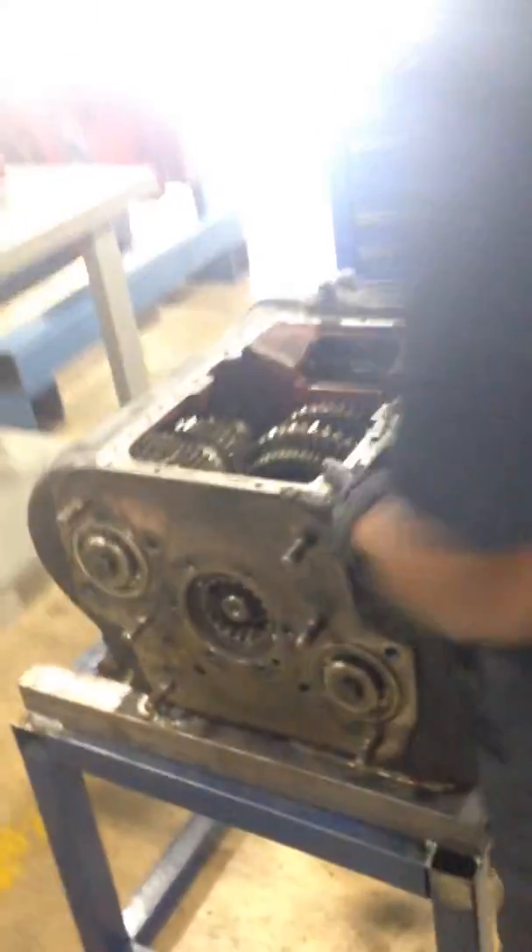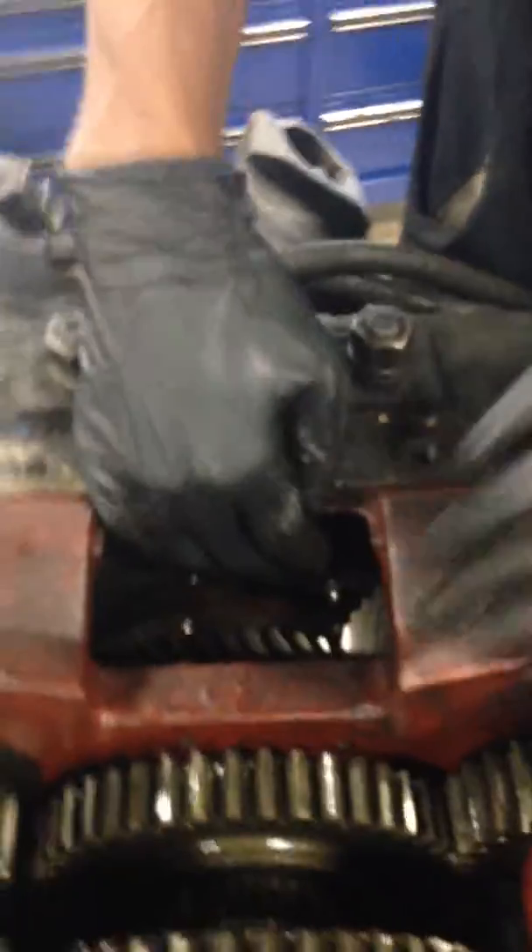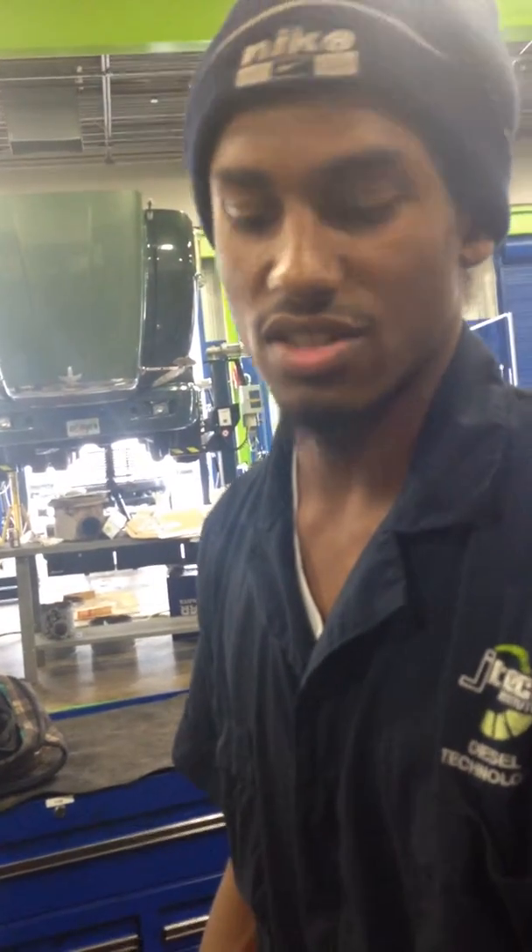Now we're going to show you the actual main shaft. These right here are the counter shafts. These are your five gears — this is reverse, first gear, second gear, third gear, fourth gear, fifth gear — and these clutch sliders allow you to get into your different gears. These are your shifter top forks, which set on top of the clutch sliders, allowing you to get into second gear, third gear, between third and fourth gear, and then fifth to sixth gear. This is your auxiliary housing — it's also air powered, and it allows you to go into overdrive or into gears six through ten.